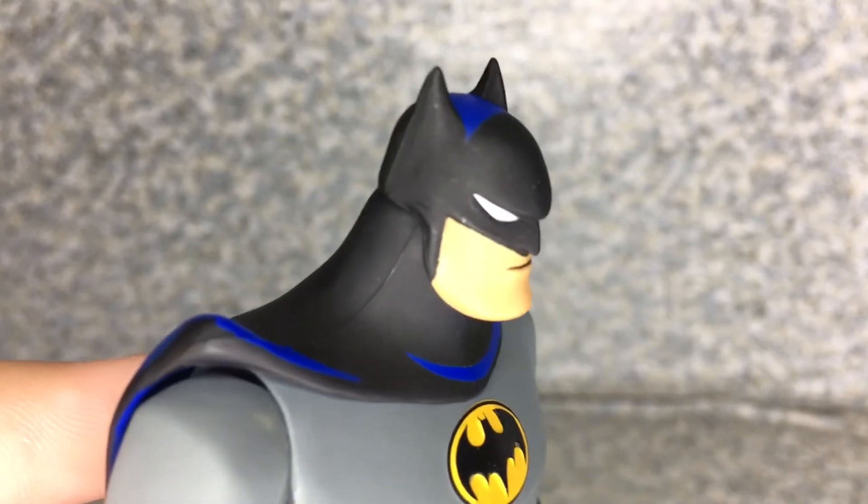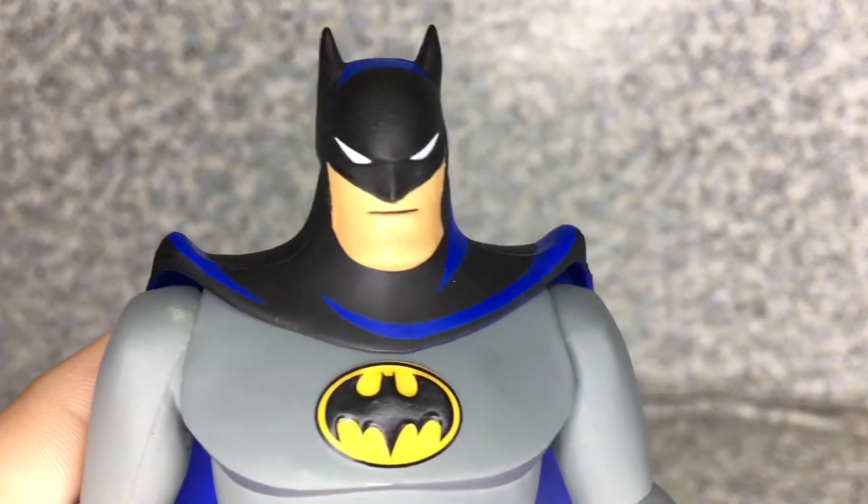Take a look at the head sculpt here. They did a really great job with this head sculpt. It looks exactly like how he looks throughout the animated series. It is a not bad head sculpt. They did really a great job with the head sculpt here.